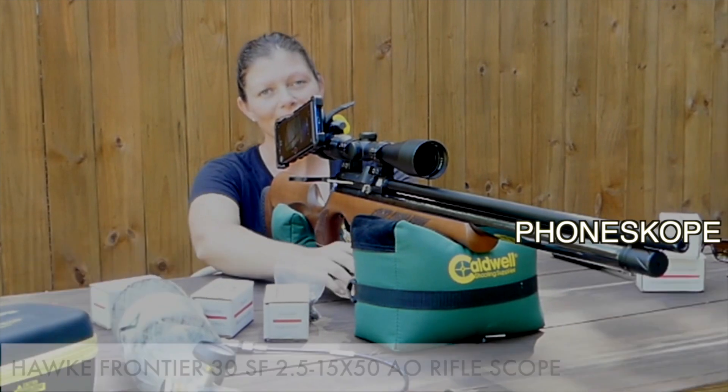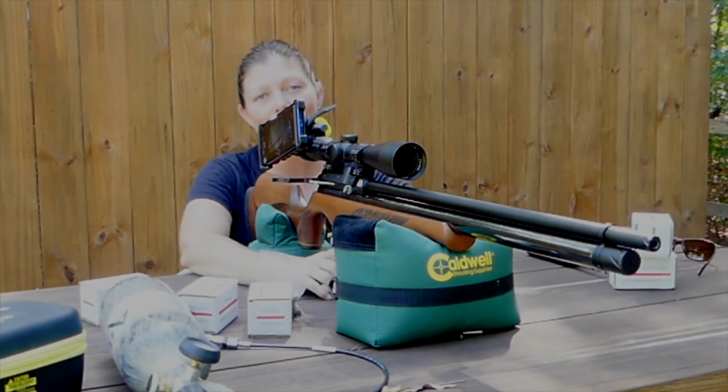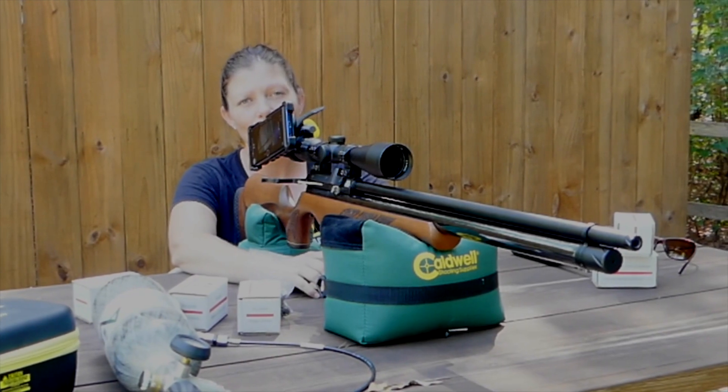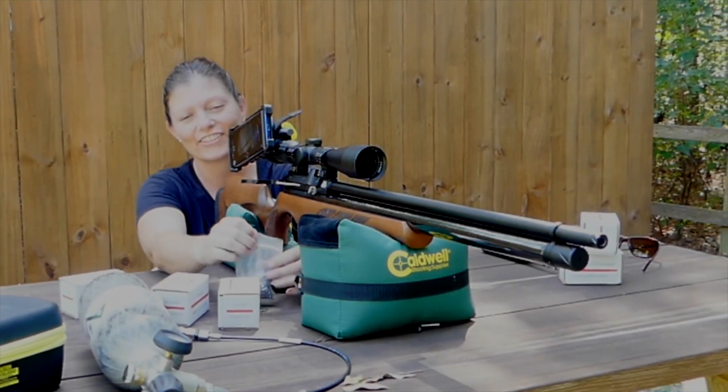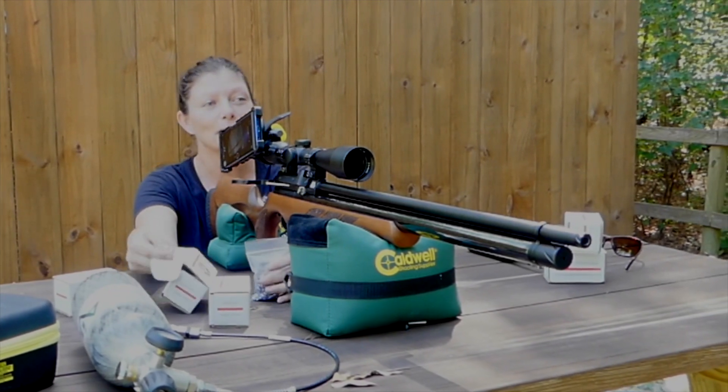Well, Air Arms S510XS — I think you found your soulmate. Those shot beautifully again.